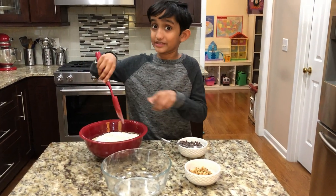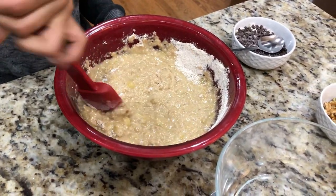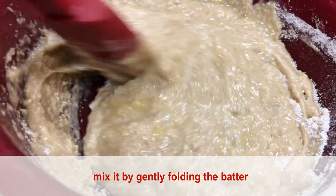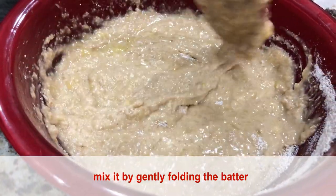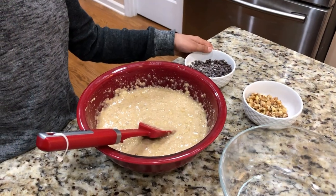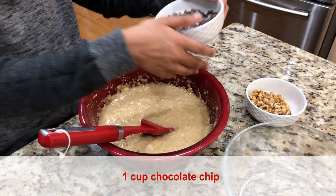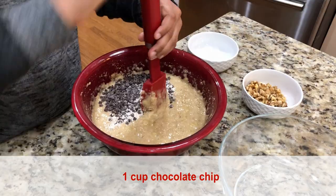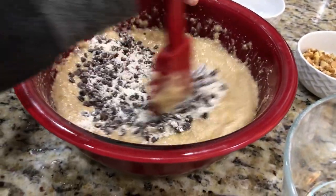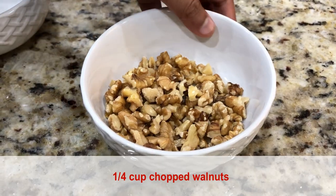Remember to mix it well. Alright guys, now I'm going to put my favorite ingredient — chocolate chips. If you like, you can use nuts. I choose chopped walnuts.